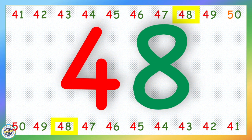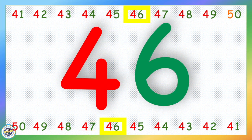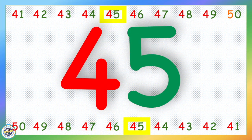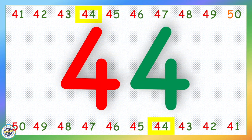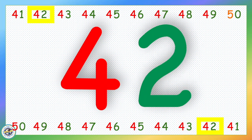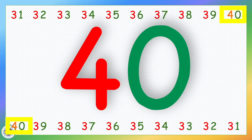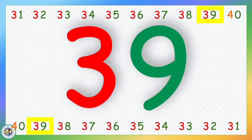49, 48, 47, 46, 45, 44, 43, 42, 41, 40, 39, 38.